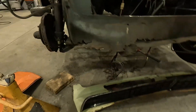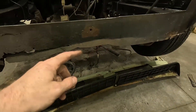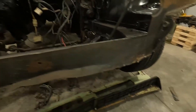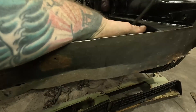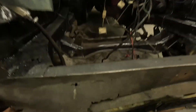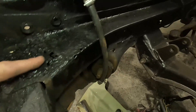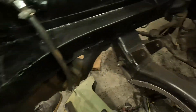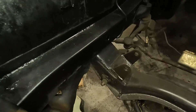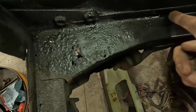Getting the valence out of the way has exposed more damage. This section is folded up and it's supposed to be flat. Half of the lower core support is junk — being generous. I also found more rust on the passenger side when I was wire wheeling the engine bay to paint it, with some pitting a bit further on the rail. I'll probably have to cut this whole section out back to about here.